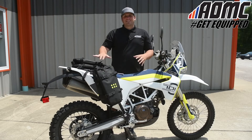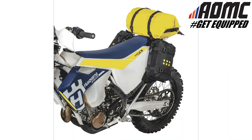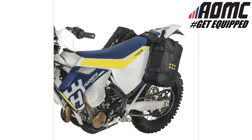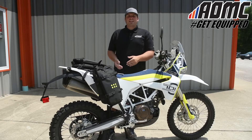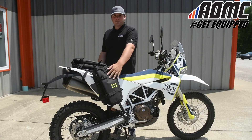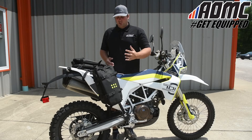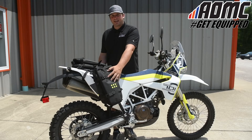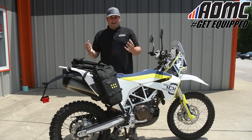The OS base fits any size bag on the top as well as the sides. Krega makes different size OS bags, so you can mix and match any sizes you want on top and on the sides. With three mounting points, the system holds anywhere from 12 liters all the way up to 54 liters of storage. On this model right now, we have 18-liter bags on the sides and a 12-liter on top, giving us 48 liters of storage.